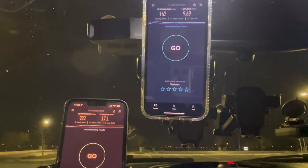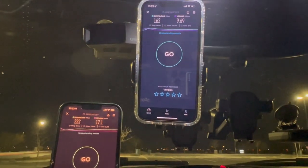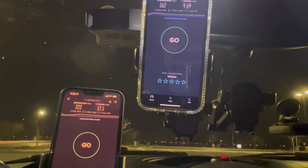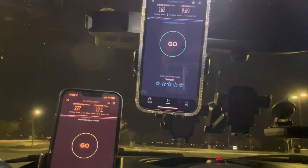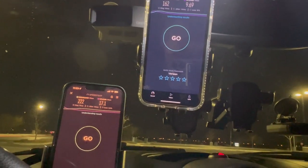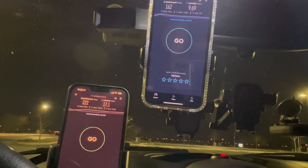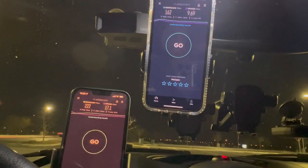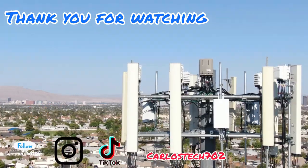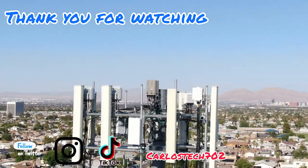Under heavy load, Verizon home internet held speeds a little better — though a real-world load would include streaming, downloading, and speed testing simultaneously, which we'll cover in another video. Thanks for tuning in — just wanted to do a stress test on both home internet boxes plus speed testing on T-Mobile and Verizon N77 versus N41. Remember to like, share, subscribe, and hit the notification bell. Peace!